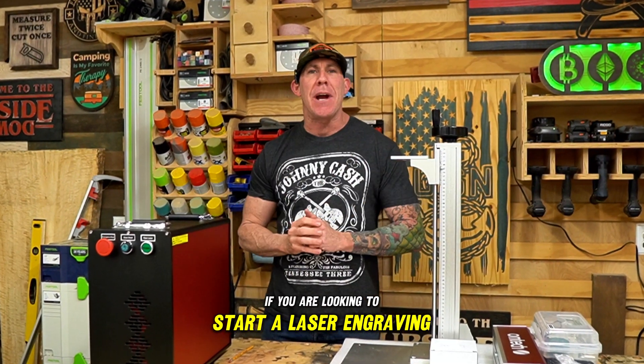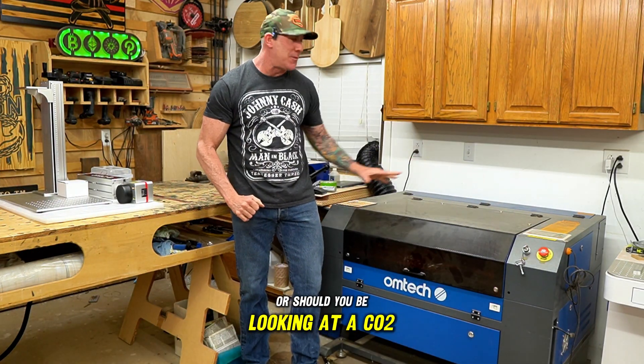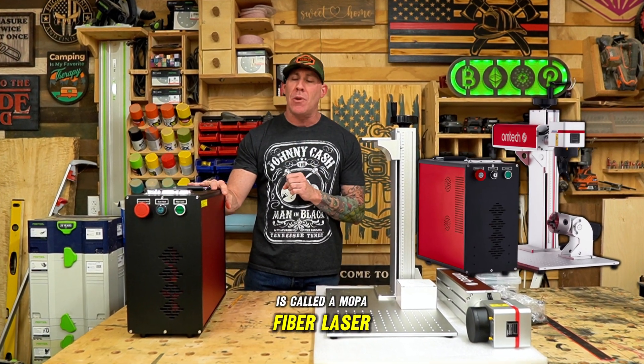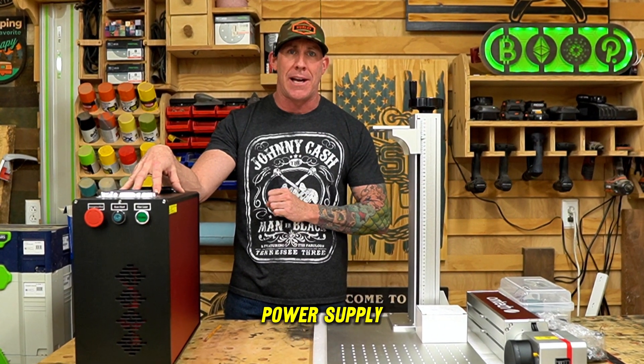If you're looking to start a laser engraving business, should you pick up a Mopa fiber laser like this one right here? Or should you be looking at a CO2 laser? This unit you see right here in front of me is called a Mopa fiber laser. This one is by a company called Ohmtech, and it's powered by a JPT 100-watt power supply.